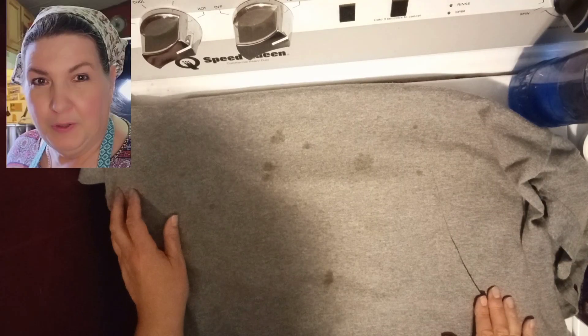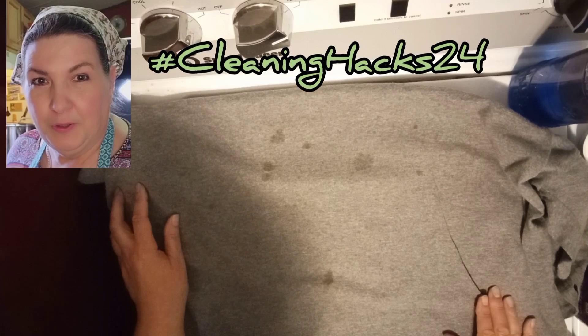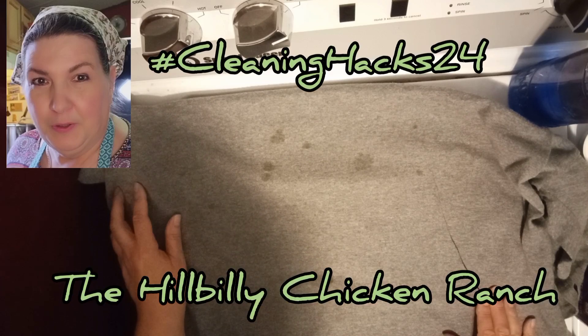Hey y'all, and welcome to the Hillbilly Chicken Ranch. I'm Susan, your hostess. Today we're going to do hashtag CleaningHacks24, hosted by me, the Hillbilly Chicken Ranch.